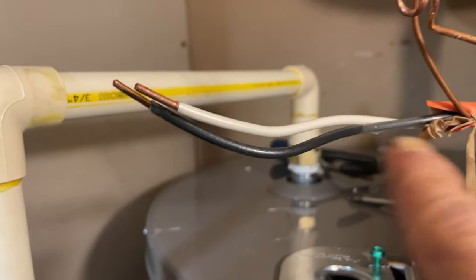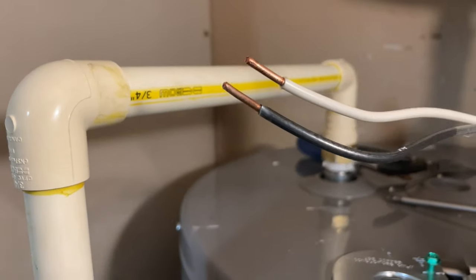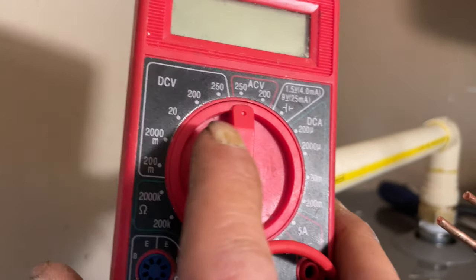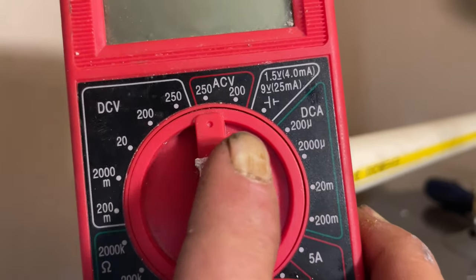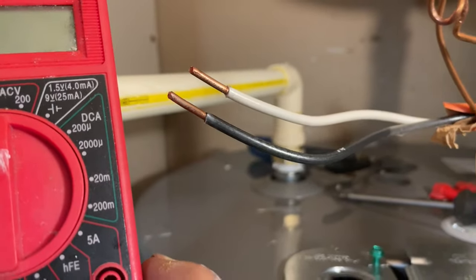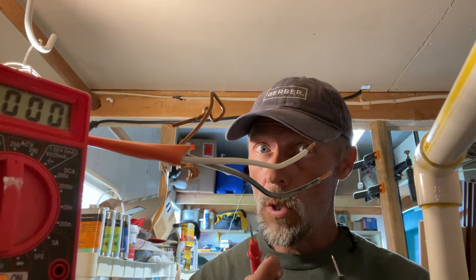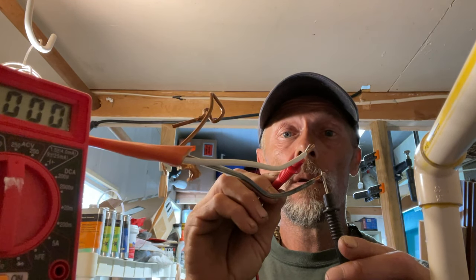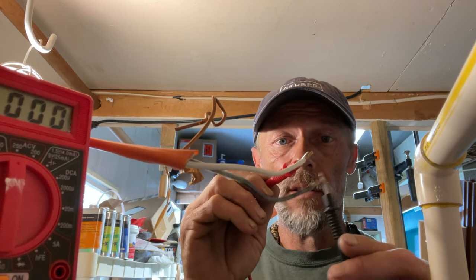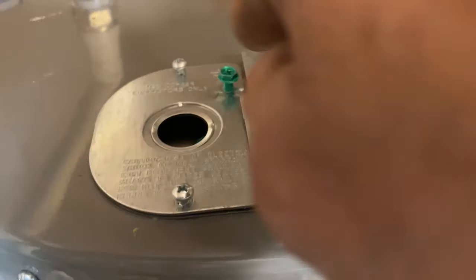Once you remove the electrical whip, make sure nothing is touching — remember, we don't know yet if the breaker you turned off was the right one. Take your multimeter, set it to ACV or 200-250 volts, turn it on, and test your leads. If the power is still on, most water heaters should read 240 volts. As you can see, we found the proper breaker — it reads zero, which means these lines have no juice going through them.